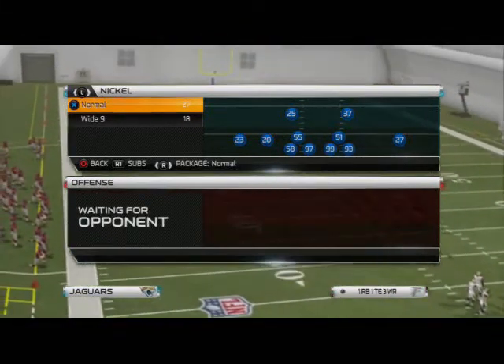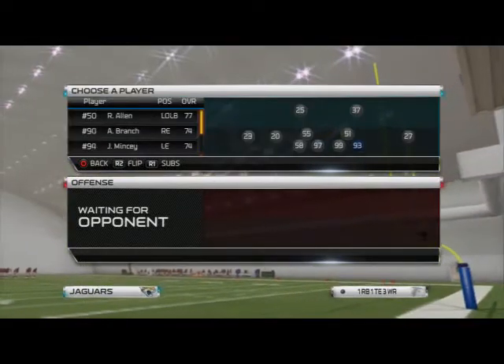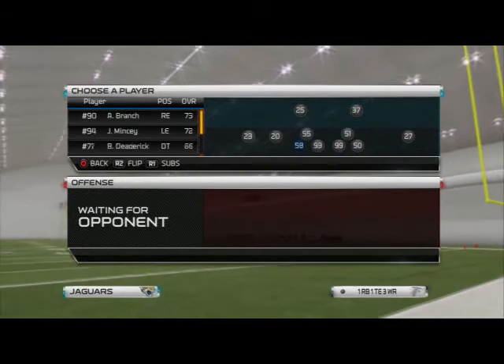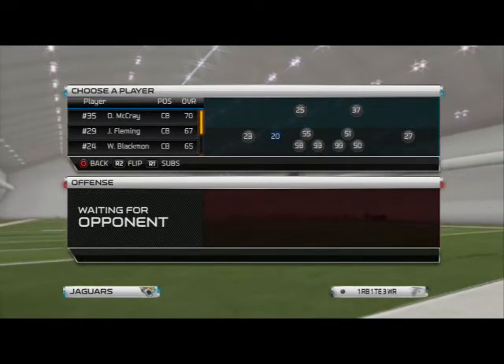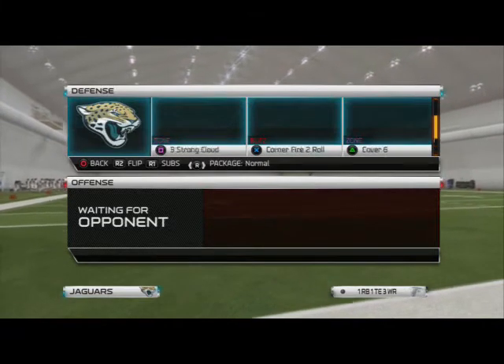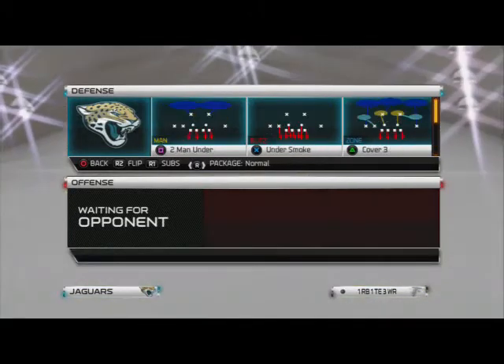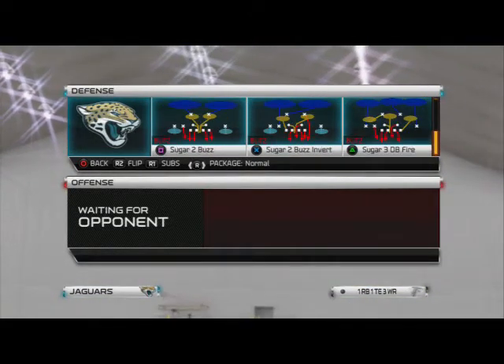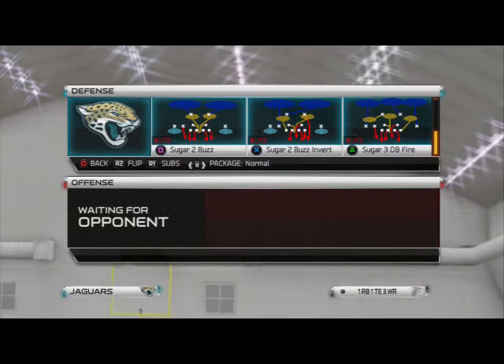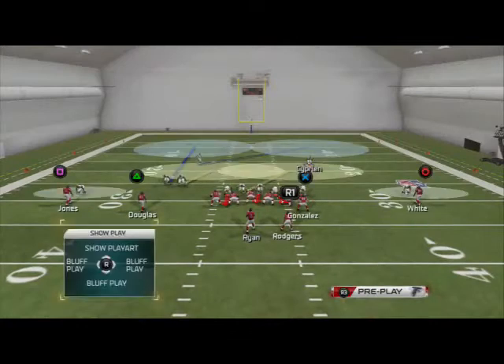The blitz we're going to be looking at today is from the Nickel Normal formation — I think from the Miami Dolphins playbook, I'm not quite sure. Let me substitute a faster defensive end over here, because Tyson Alu Alu should not be a defensive end. That's probably why Jacksonville is pretty good this year. Anyway, let's take a look at this pressure from the Nickel 4-1-6 set.